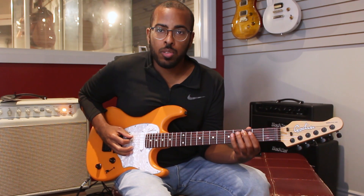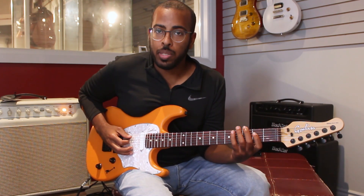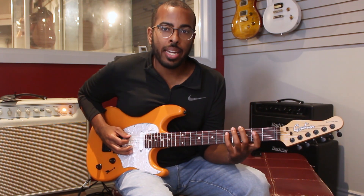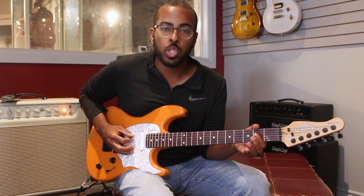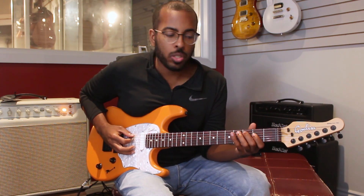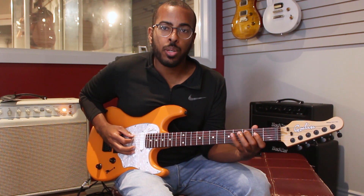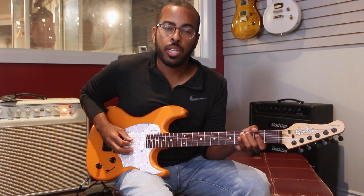Now all thirds means is if I start from the root note C and I go 1, 2, 3 up the scale, I'm skipping that second note and I'm just playing from the root note and then jumping up to that note — the third note. So that's what we call thirds. I'm skipping that note in between; I'm just playing the first note and the third note apart.